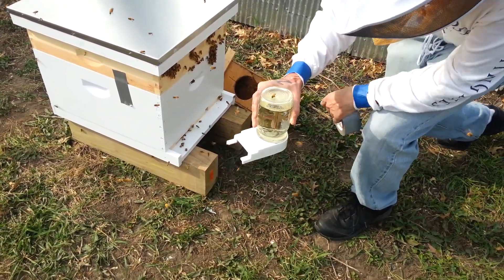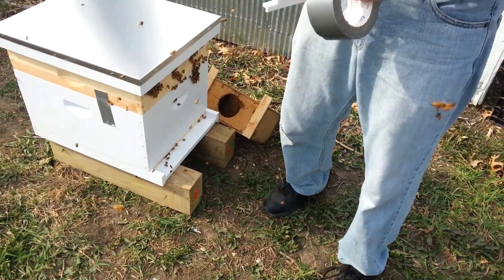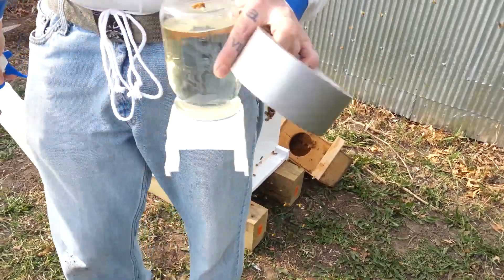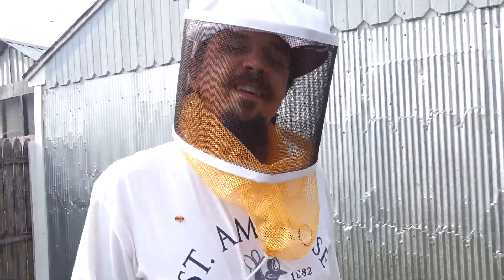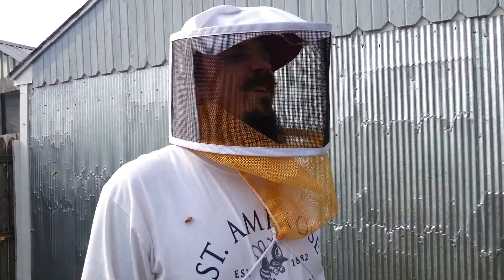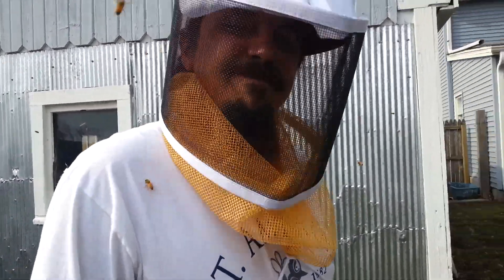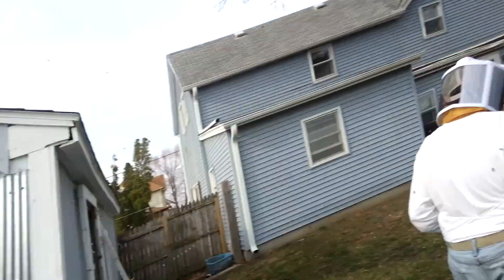Actually, I will put this little feeder in probably tomorrow. So there we have it — installing a package of bees. My first time. But as it goes on, it'll get better. Have a good day.